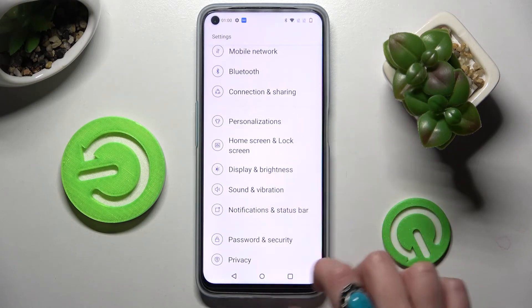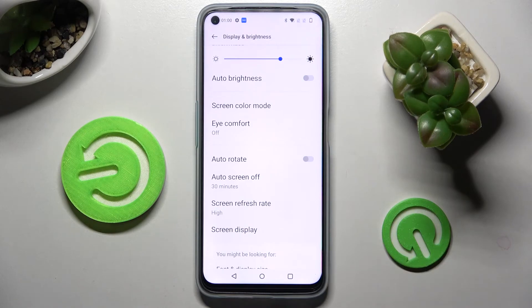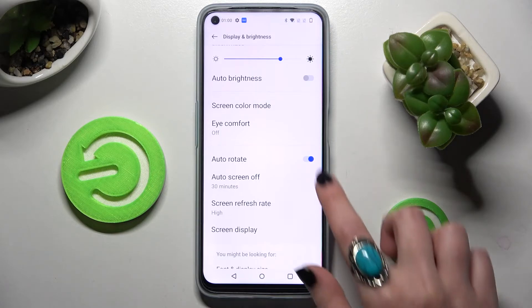Over here, scroll down and tap on Display and Brightness. Now scroll down again and tap on the switcher next to auto-rotate. If it's blue, that means that auto-rotation is on. If you wish to turn it off, just click on the same switcher.